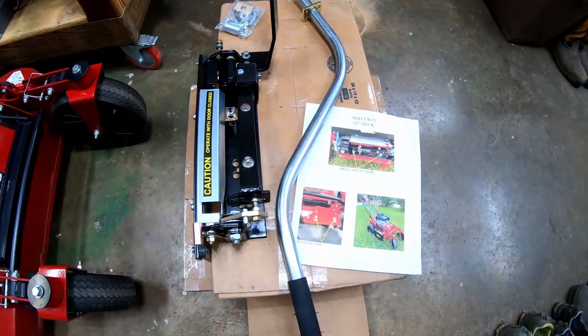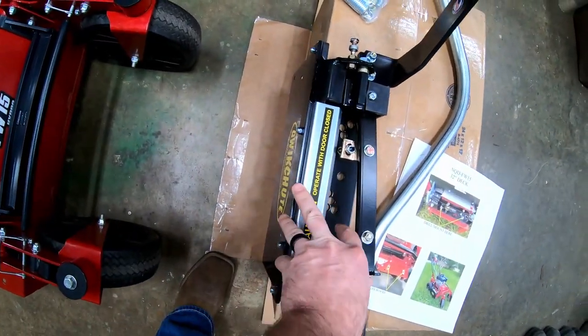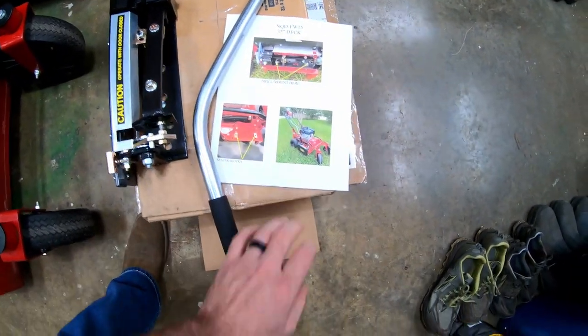I have everything out of the box. Not a lot to it. You've got the main quick shoot assembly, your hardware, the handle, and then instructions.